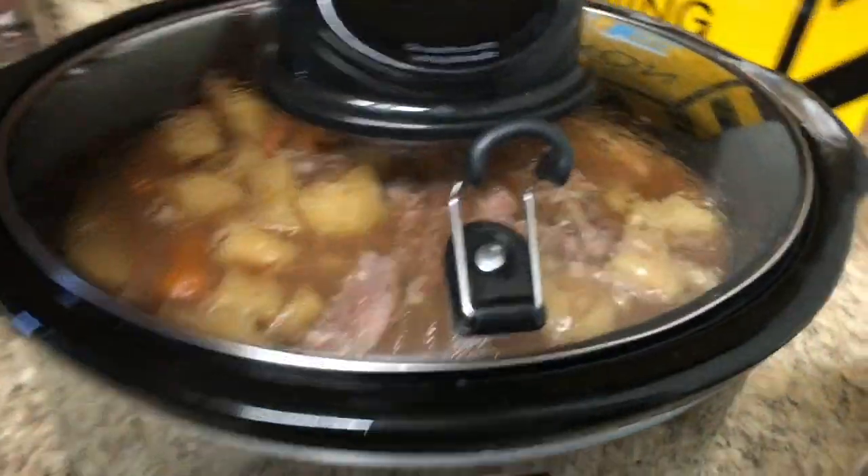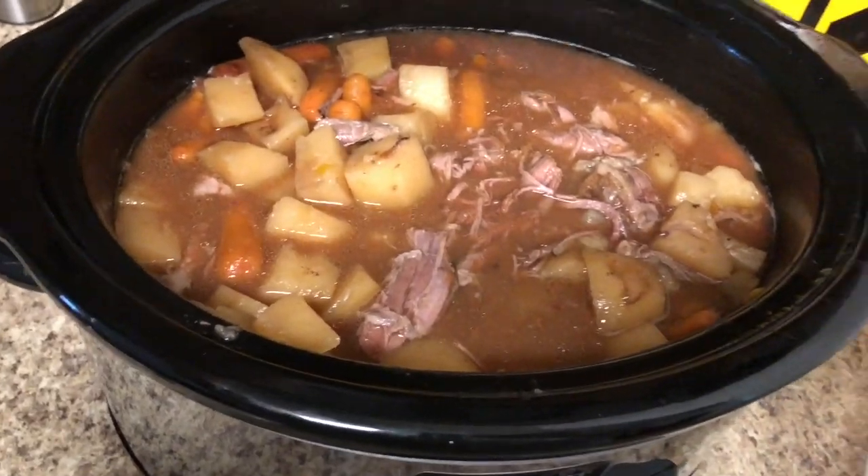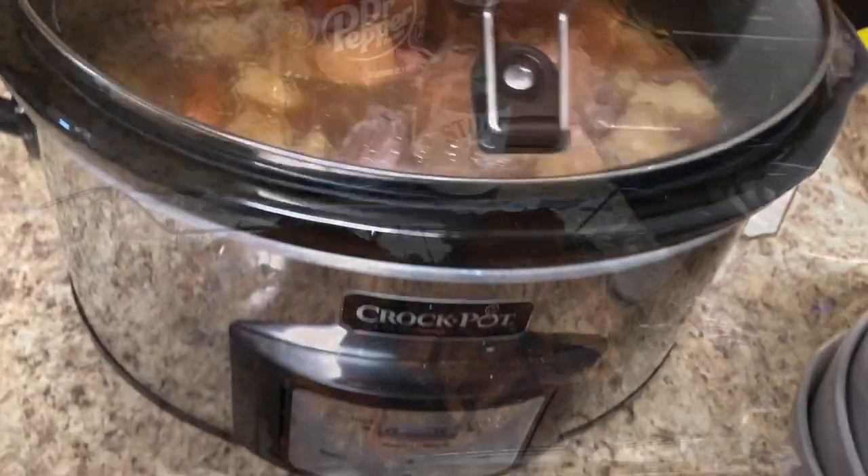Welcome back, y'all, to another recipe video. I have two amazing quick and easy crock pot recipes for you today: first is this pot roast, which was so good, and then also some Dr. Pepper ribs.